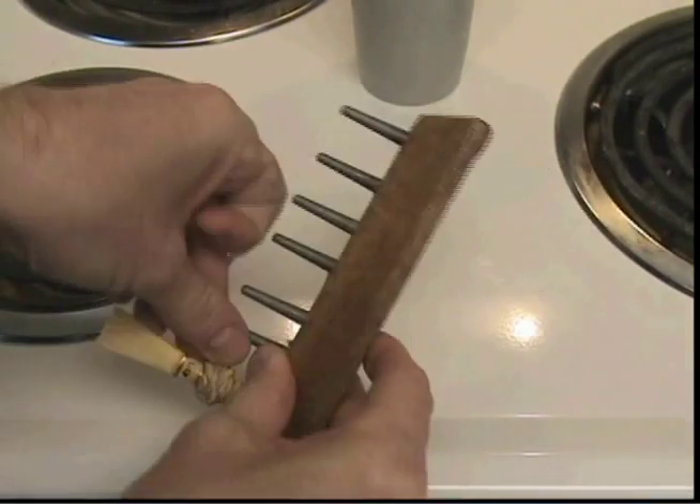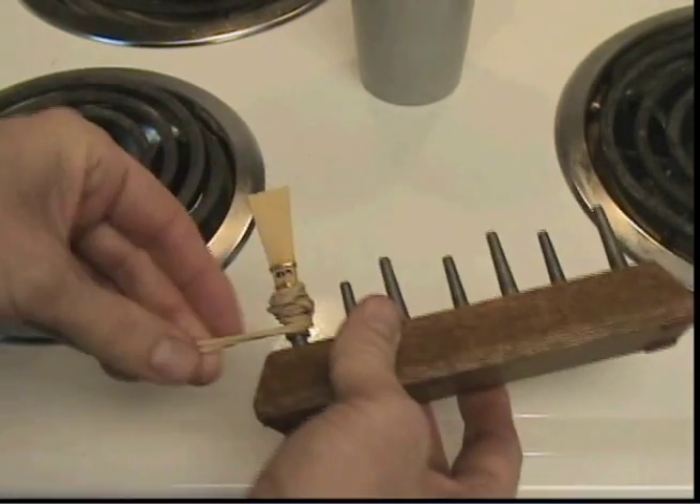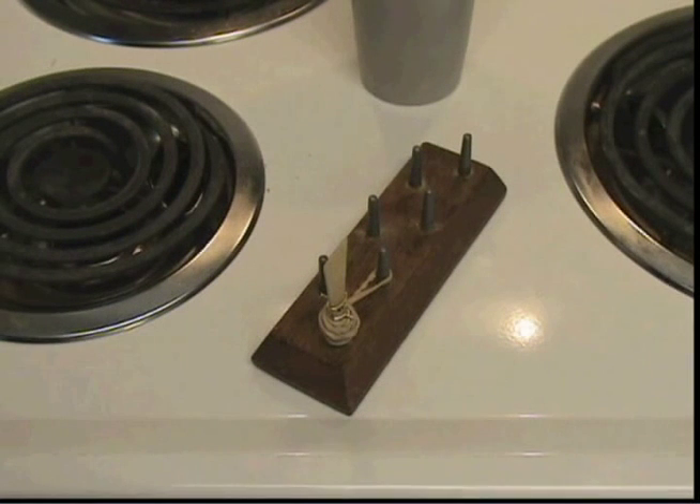Once the rubber band is on and I am satisfied, I tie it off. The tube will be dried in about 12 hours. Thanks so much for watching this video.